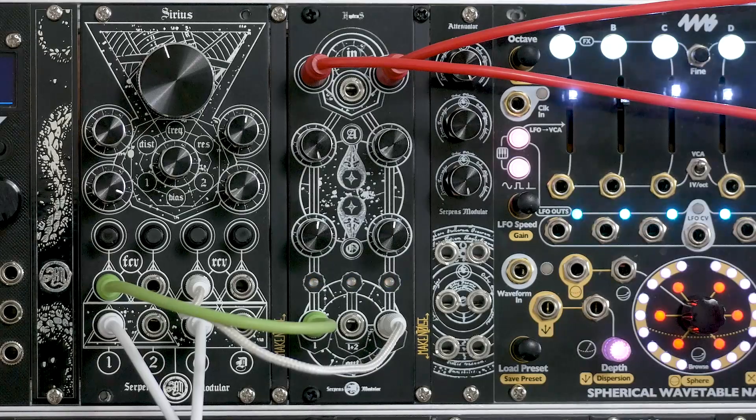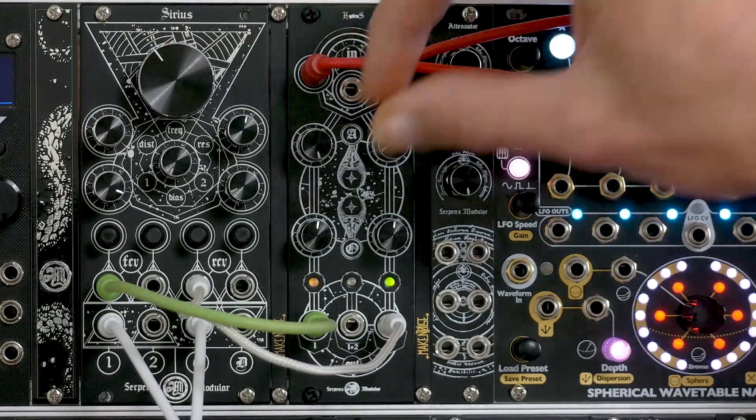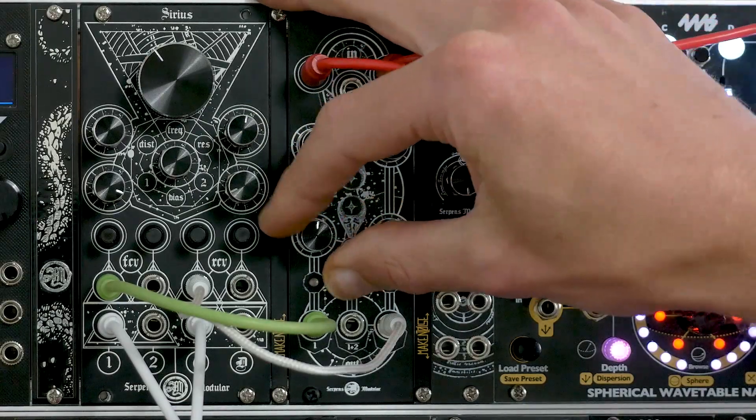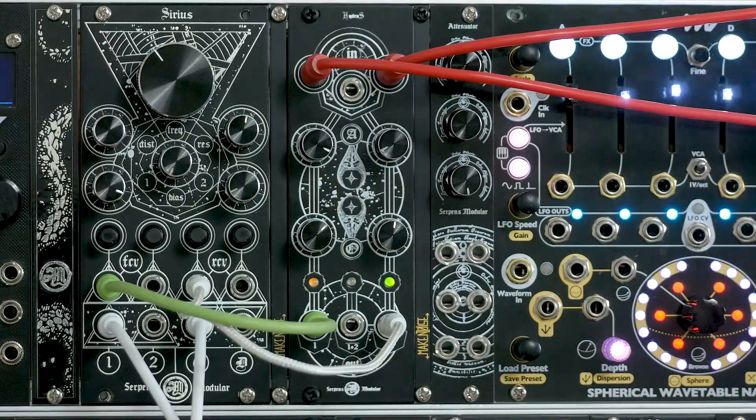Now if I plug the other channel into the resonance control and invert the signal with the attenuverter, we have quite a complex stream of modulation happening. The strength of Hydrus really is that it has these offset and attenuverting controls, because you can just mess around and find a really good sweet spot.